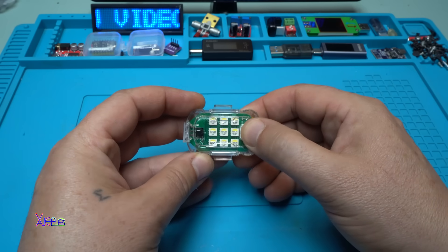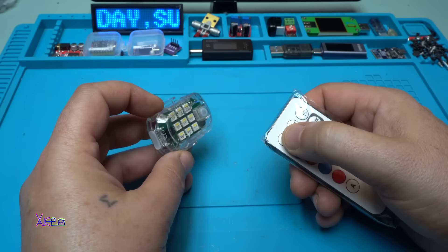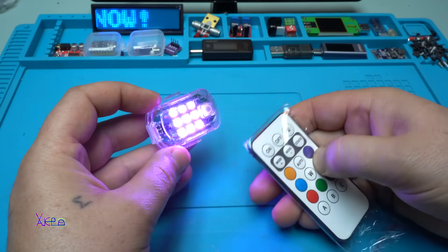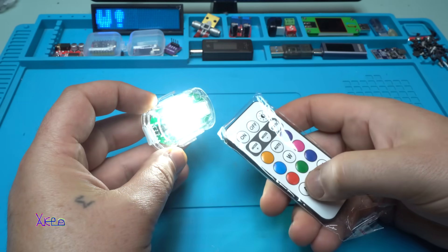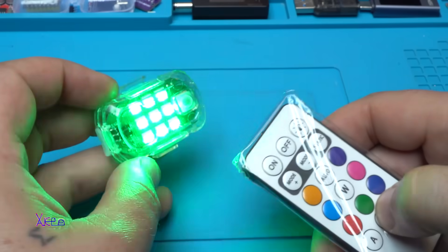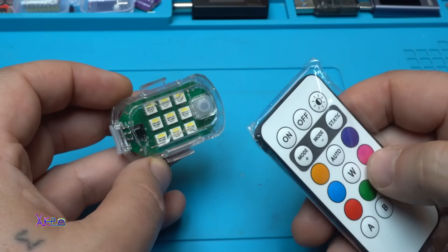I'm going to try it with the remote control - in three, two, one! Off, on - purple, pink, blue, green, red, blue... It's fading in and out, flashing with all the colors. Oh, this is beautiful! This one is a police light effect - nice! White.